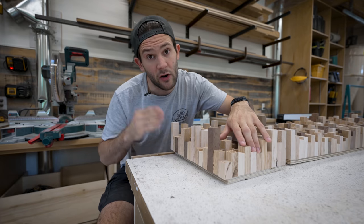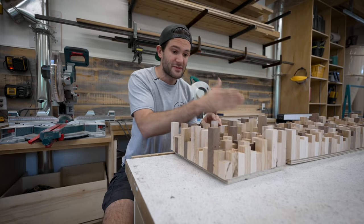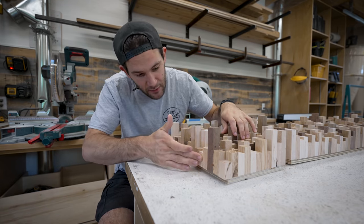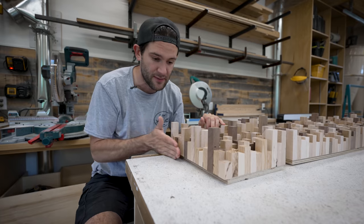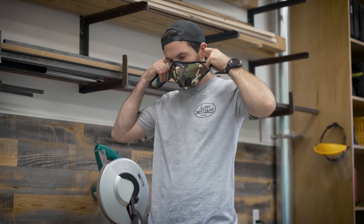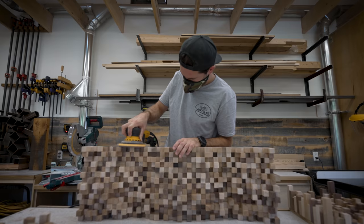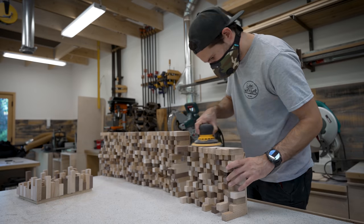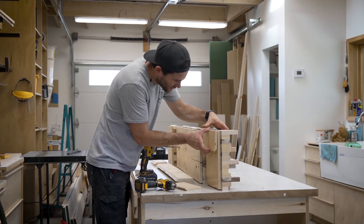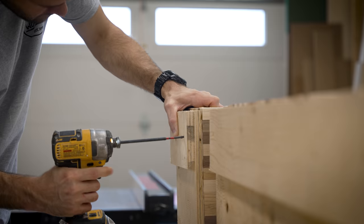I did my absolute best to make sure all of these blocks were the exact same size, but unfortunately there were some small discrepancies. When you have this many rows and columns, by the time you get to the last row those discrepancies add up to some pretty significant variations — there are little bumps along the outside edges. So I used some rough-grit sandpaper to sand those smooth and clean up the rough edges. This is a great example of something that gets cut from videos because it's just too boring to watch — the sanding probably took about an hour in total.